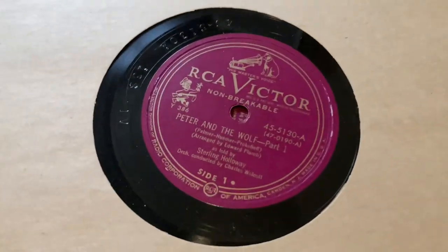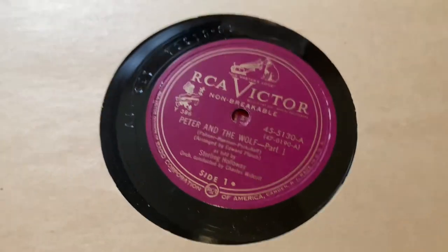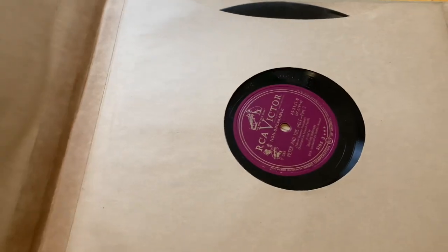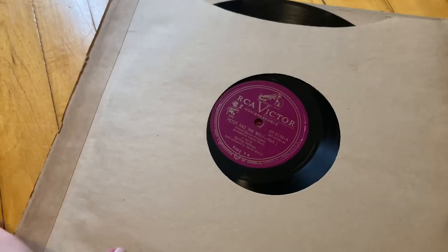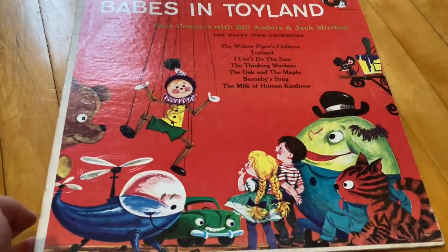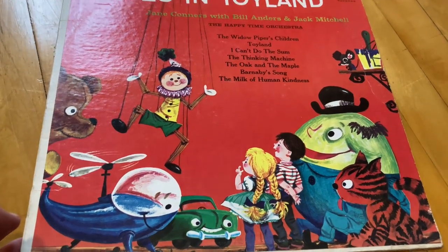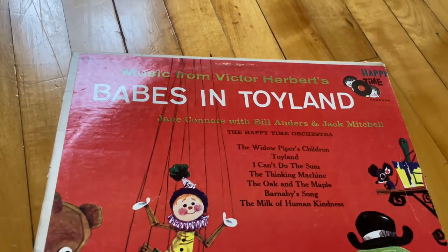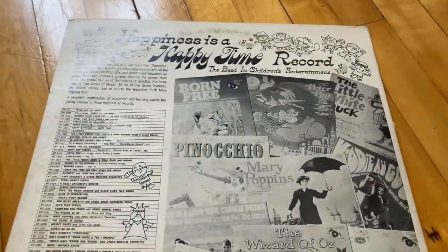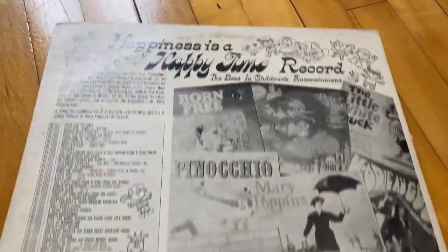Then we have this one, which is missing the cover, and this is Peter and the Wolf, which I believe I already showed. I'm assuming this was like the Cinderella version I showed with the whole book since it was two full records and had the same look to it, so I'm guessing someone ripped the book off. And we've got Babes in Toyland — we're starting to get into non-Disney ones, but they're children's records, so I just put them all together.